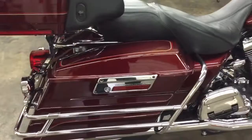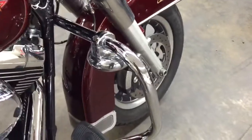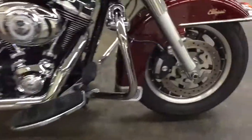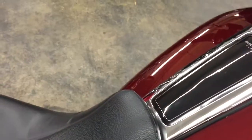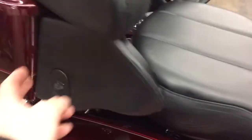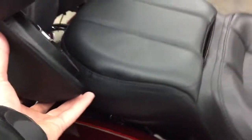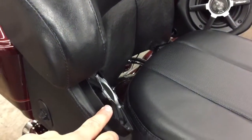The main differences between the Ultra and the Electra Glide are real simple. The Ultra has that fairing right there, and it also has the comm system right here. The Ultra also has speakers back here — like this one does. This one has speaker boxes just like from an Ultra, with a Polk Audio system in here.